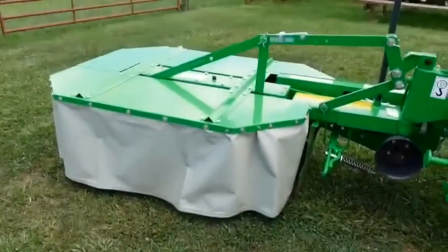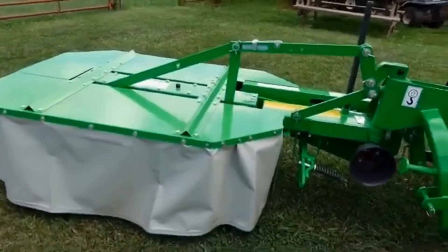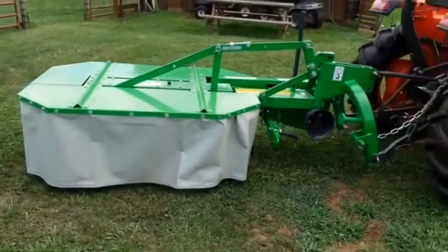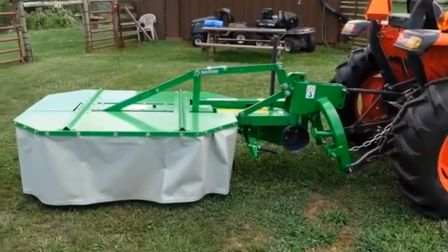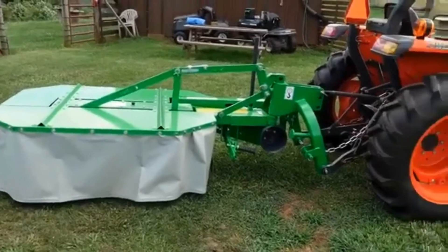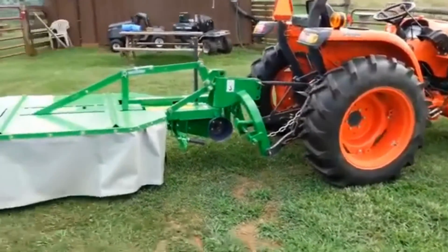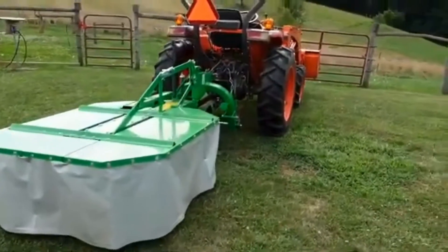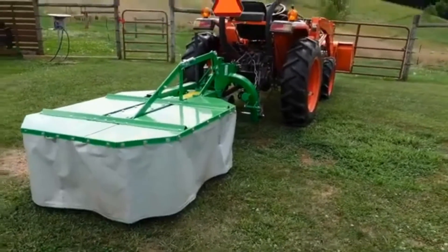I've mowed just a little bit with it and it does a phenomenal job. This is the smallest drum mower that Farm Max sells. This one cuts four foot five inches and is perfect for a compact tractor. It's in the transport mode now directly behind the tractor, and in just a moment I'll show you how it swings around into the mowing position.